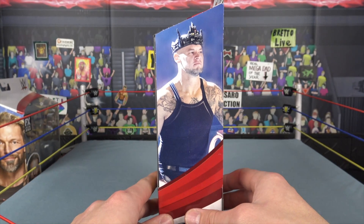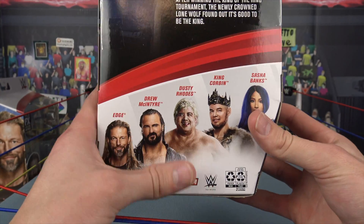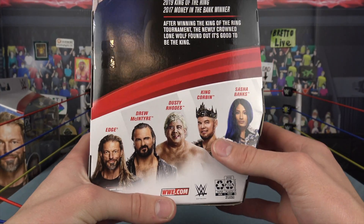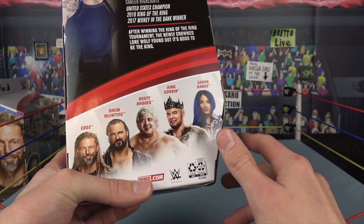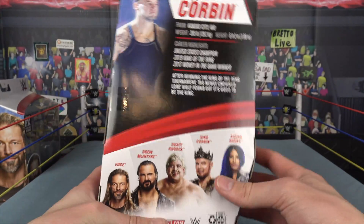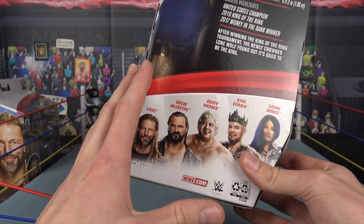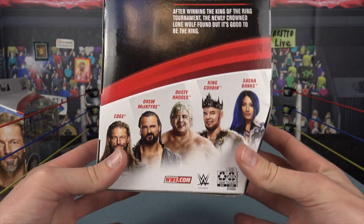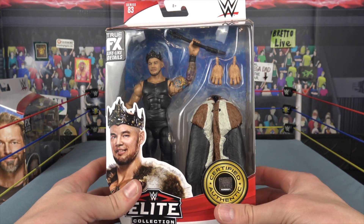There's another picture of the King — bow down. There's some info on the back. The set includes Edge, Drew McIntyre, Dusty Rhodes, King Corbin, and Sasha Banks. The sixth figure was supposed to be Velveteen Dream but there was some sort of issue, which is a shame because it was probably planned for an insane attire. Still glad we're getting some pretty cool figures out of this line.